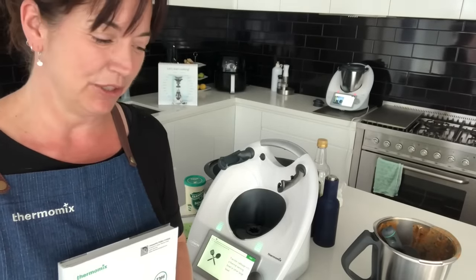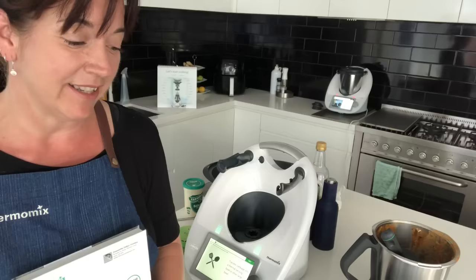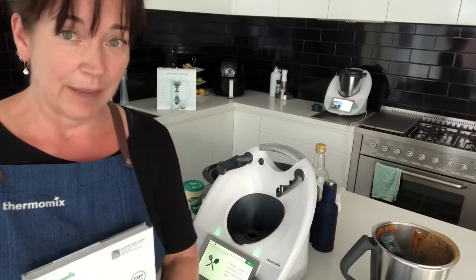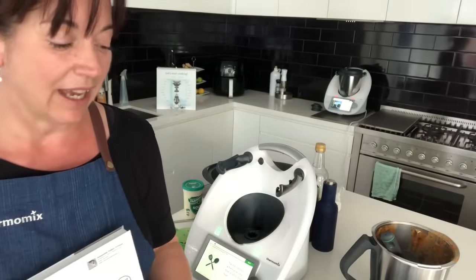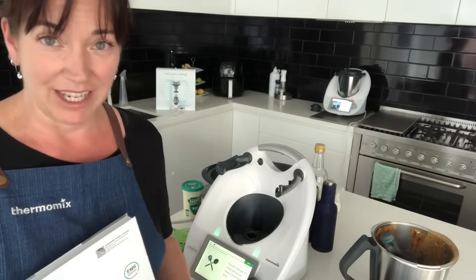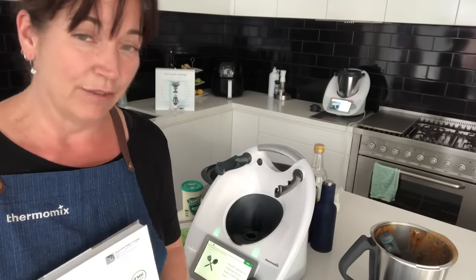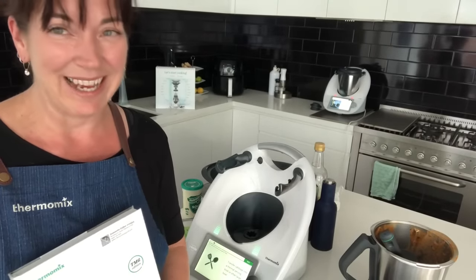So today in this dish you've seen the high heat function, the Varoma steaming function, and we made it all in one dish to save time and extra work. This is an absolute family favourite and it's low carb — an added bonus. We sautéed, chopped, stirred, and mixed — just a few of the functionalities Thermomix has to offer. There's a lot more and I'll show you other functions in a different dish. I hope you enjoyed this — if you want to learn more about getting a Thermomix, get in touch. Have a good one and see you next time!